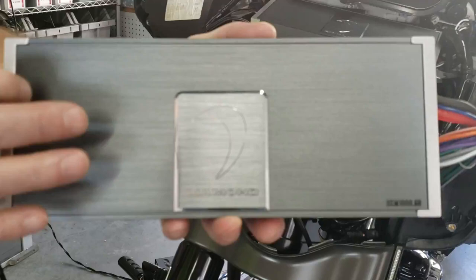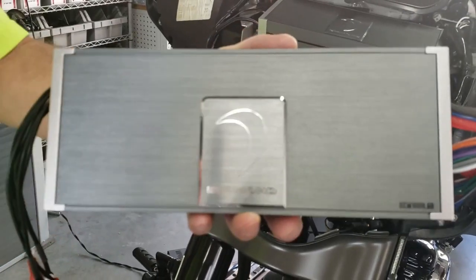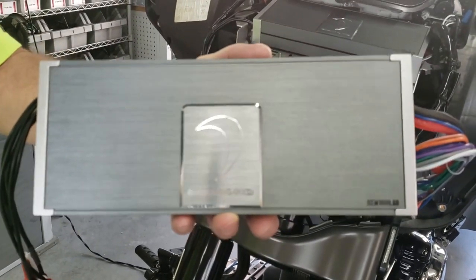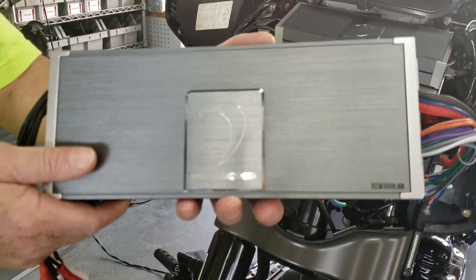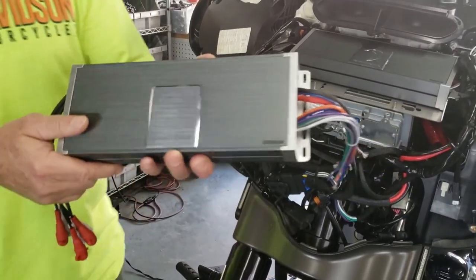Now this amp right here is a 6-channel. It is going in my bike this week because I've got 6 speakers like this guy does, and we're going to test it and come to you with another video on that as well.